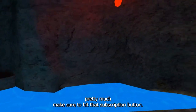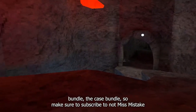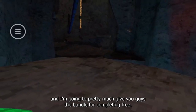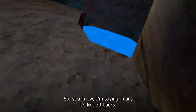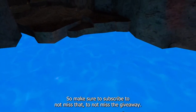Let me know in the comments if you want to see a tutorial on how to do this. Make sure to hit that subscribe button — soon I'm going to do a giveaway for the actual cave bundle, so make sure to subscribe not to miss that. I'm going to give you guys the bundle for completely free, it's like 30 bucks, so make sure to subscribe.